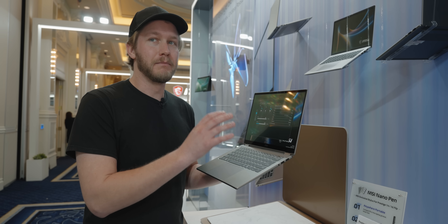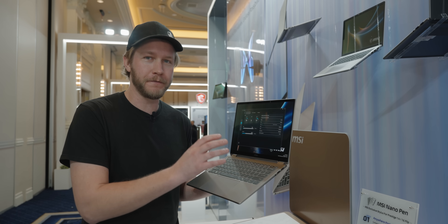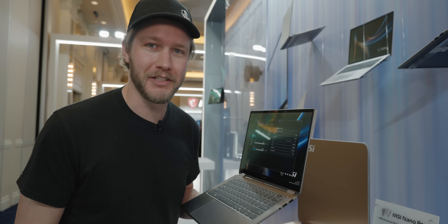Now we're going to look at some more of the gaming laptops, but first I need to look at this MSI Prestige. But first, I need to do the segue to our sponsor.